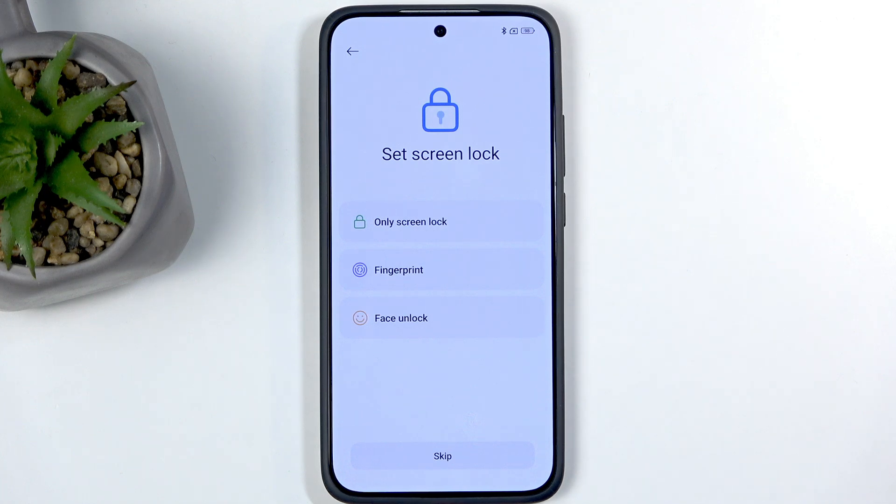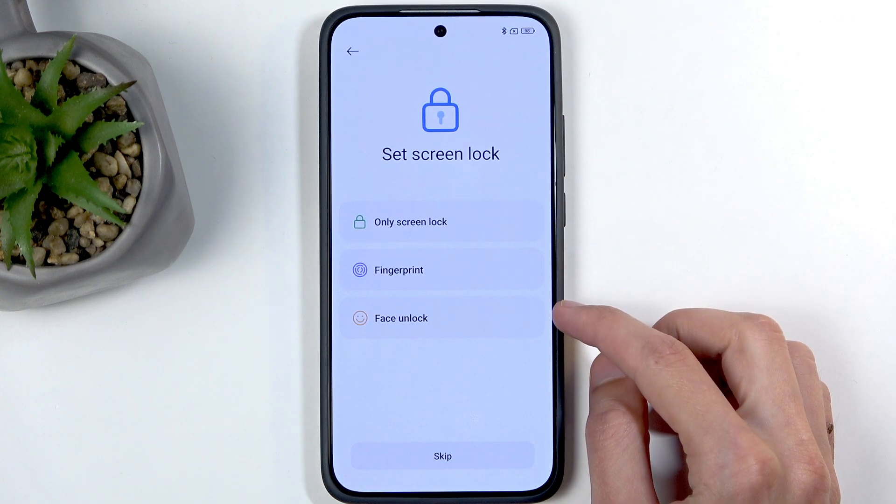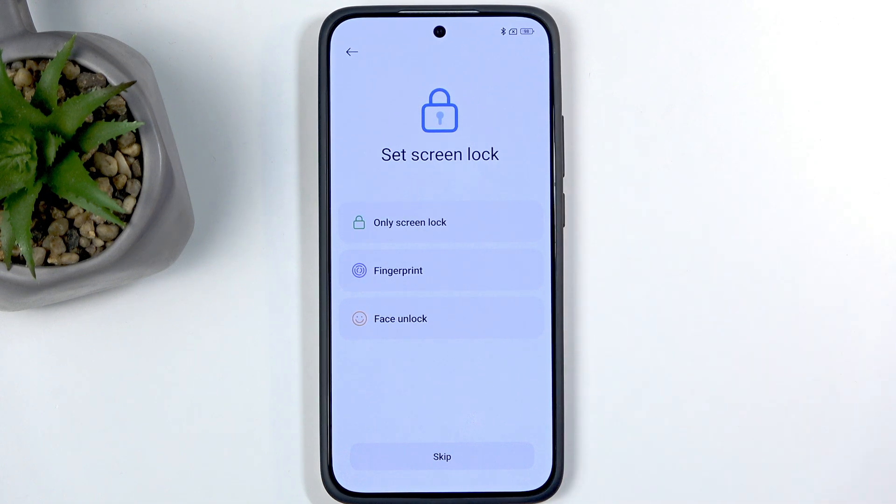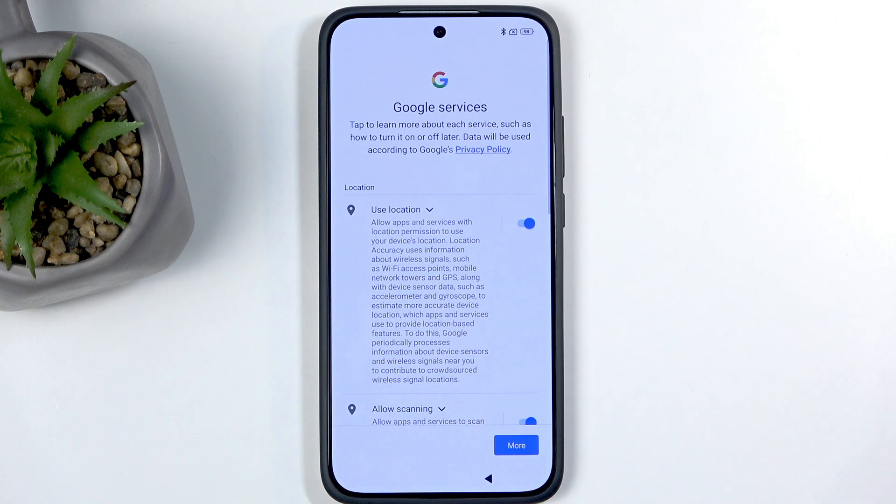Now we have the protection of your device, with several different methods: screen lock, face recognition, and fingerprint. The screen lock option consists of three choices — PIN, pattern, or password. Biometrics always require a physical way of unlocking the device but are not a hundred percent reliable. Alternatively, you don't need to protect your device at all if you don't want to, but I would recommend protecting it.